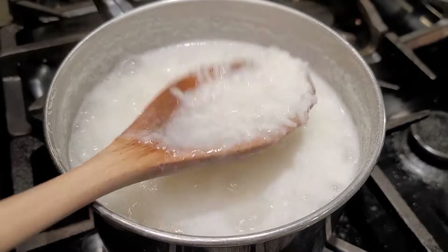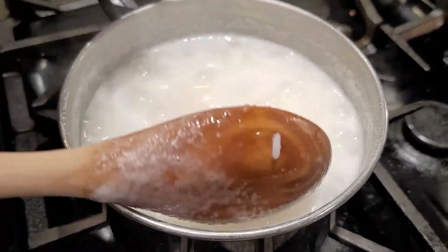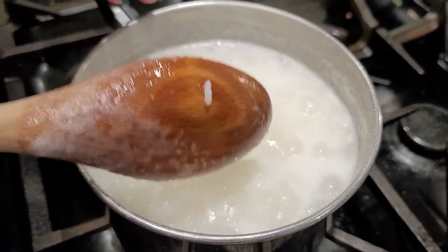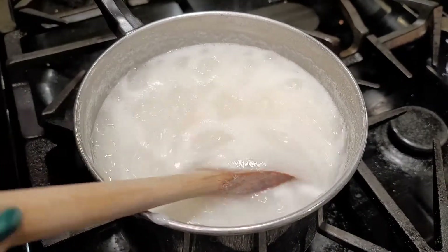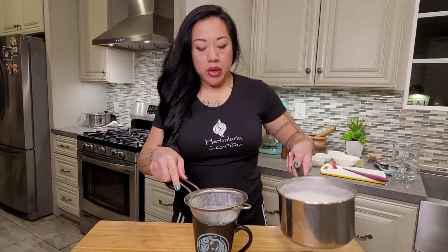Right now this is ready to strain. The saunao is actually really perfect. Once we strain the water from this batch, we can leave the rest of the rice for our lugao recipe. We have a strainer, just put it over the cup and pour.